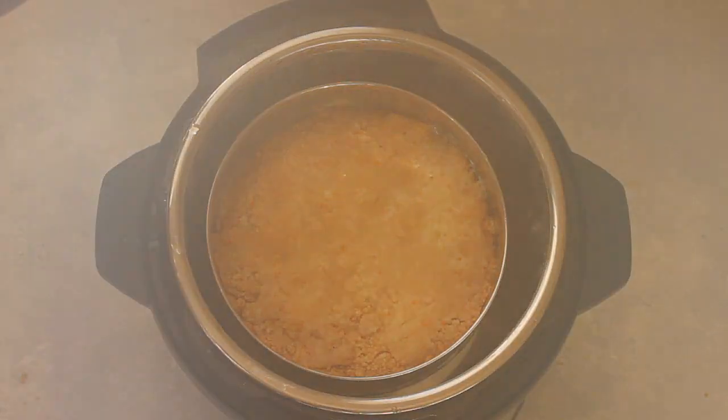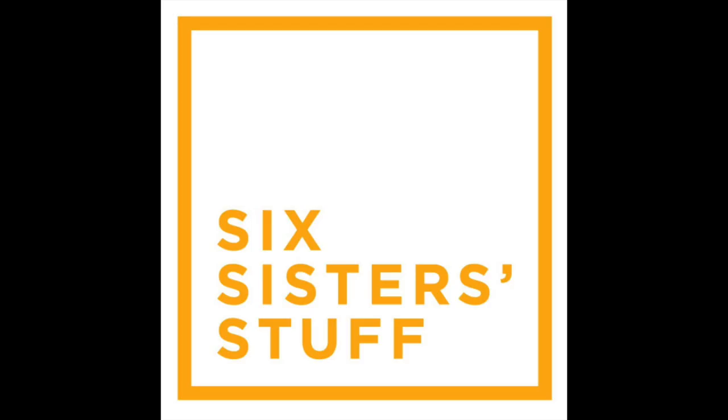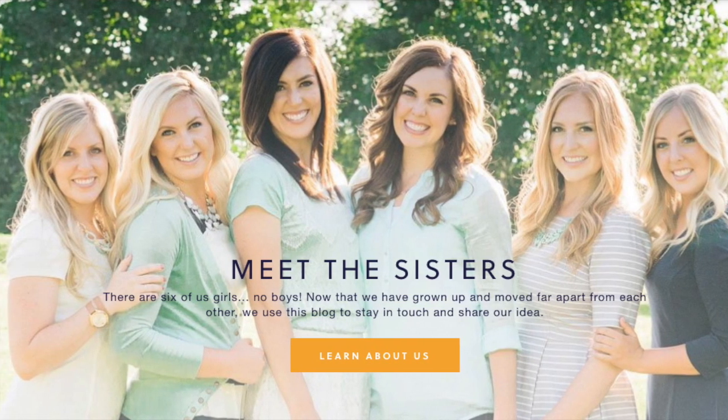Hey guys! Welcome back to Six Sister Stuff. Today I am making something you've all been asking for — it's an Instant Pot Dessert. I'm Kristen, the second oldest from SixSisterStuff.com, and today I am making Instant Pot Apple Dump Cake.